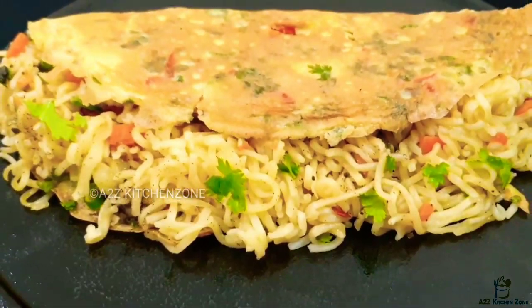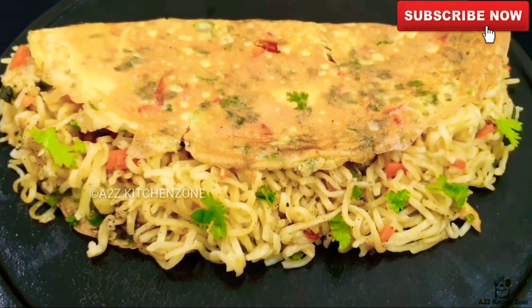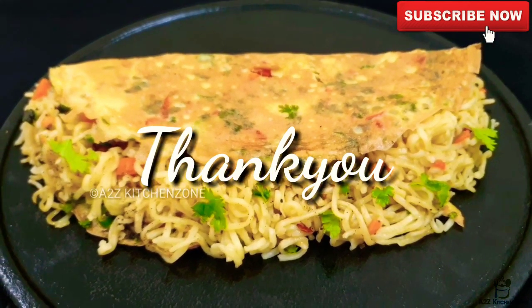If you want to try it, you can try it easily. Please give feedback. If you like this, subscribe to my channel. Thank you.